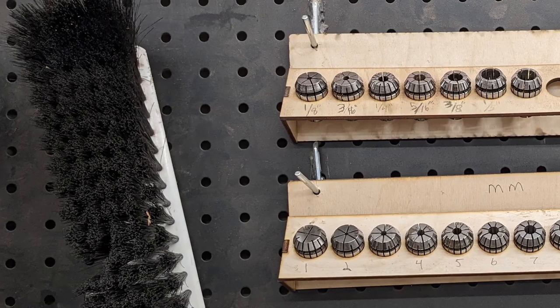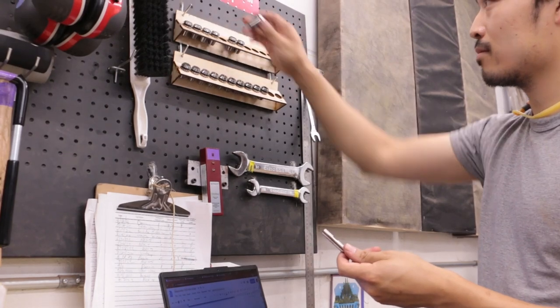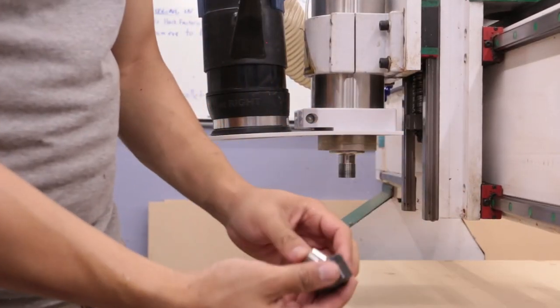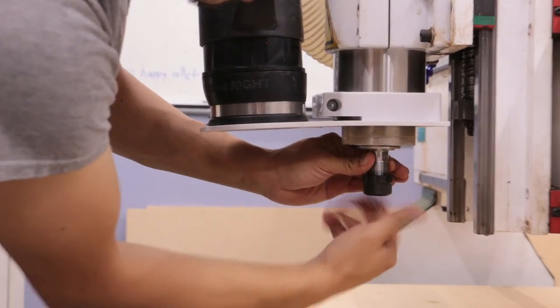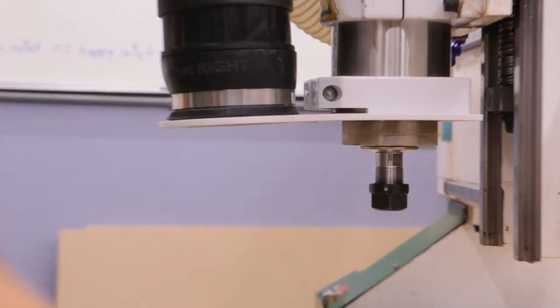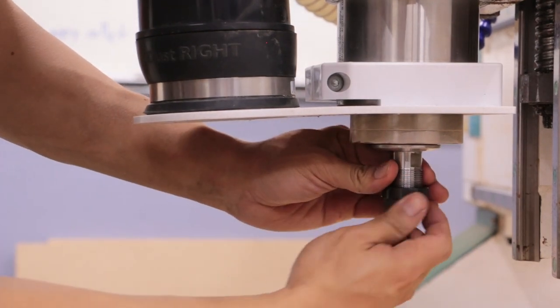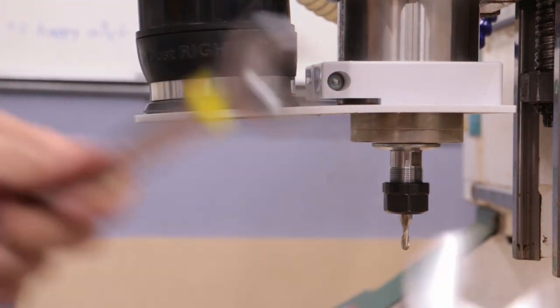Bits are held in the spindle by ER20 collets. We have a large selection of fractional and metric collets up to ½ inch or 13mm. Be sure to use the correct collet for the shank diameter of your bit. To install a collet, first insert the collet into the collet nut at an angle — the collet should snap into place. Then thread the collet nut onto the spindle, just enough to hold it in place. Do not tighten the nut before you have inserted a bit, otherwise the bit won't fit in the collet. Insert the bit into the collet, making sure to push it past the minimum insertion mark. If there is no minimum insertion mark, insert the bit as far as it will go without the flutes themselves being inside the collet. Tighten the collet nut first by hand, and then using the two spindle wrenches.